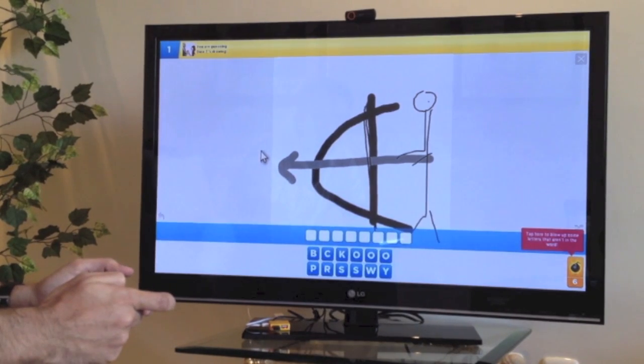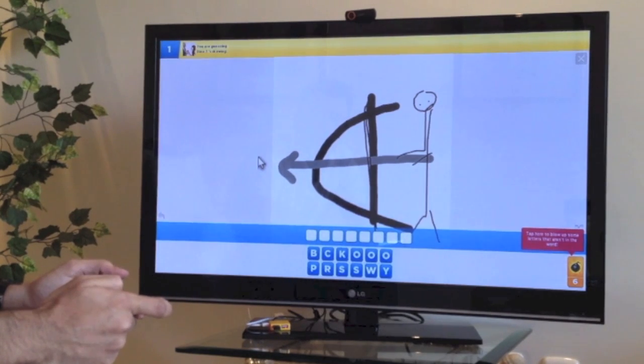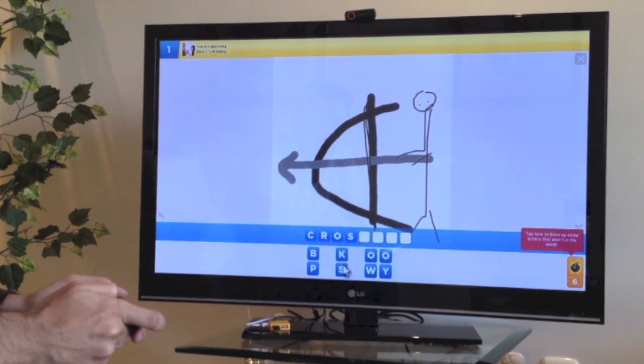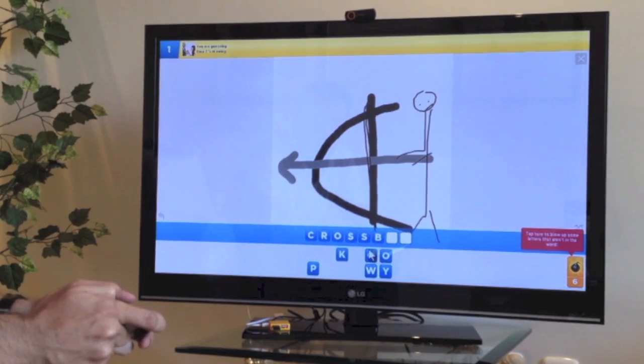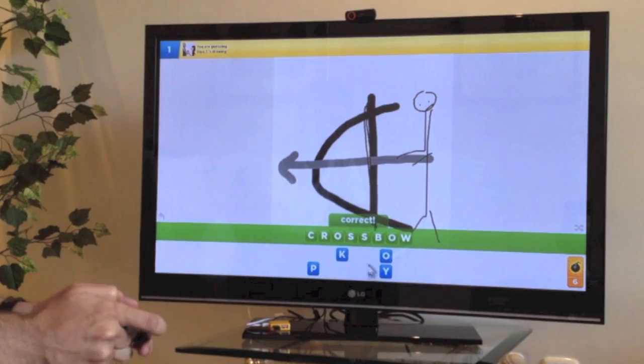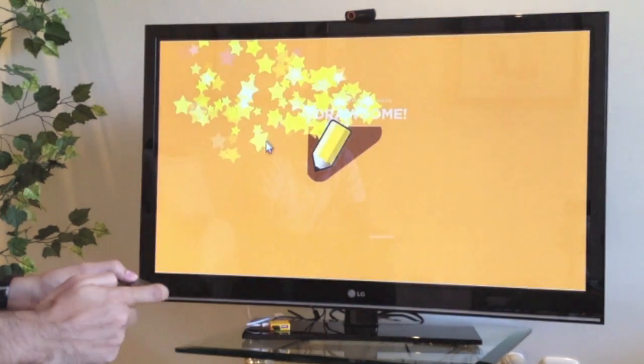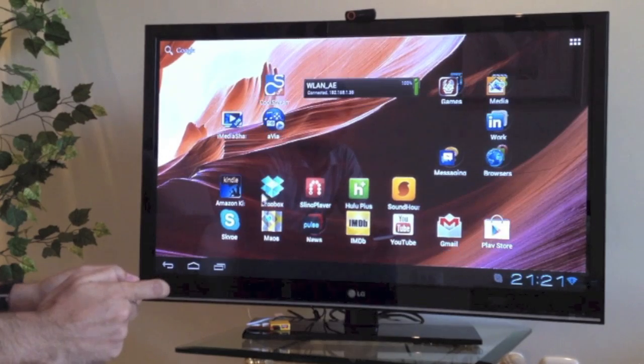Let's see what she drew last time. Okay, so there's a person there and it looks like they're holding a bow and arrow — a crossbow, I'm guessing. Correct! So you can play games like Draw Something. I'm going to get out of this and try a few other things.